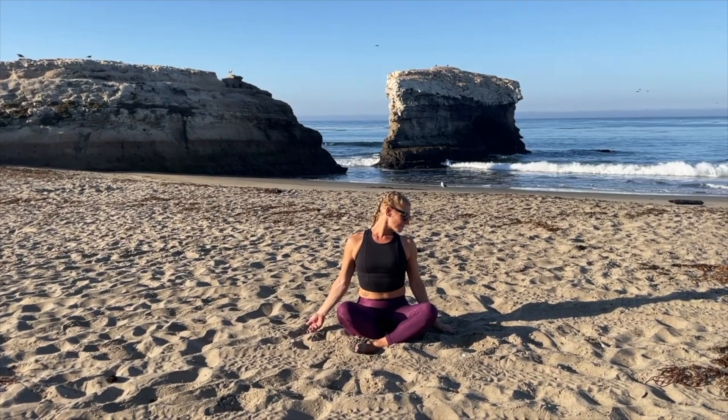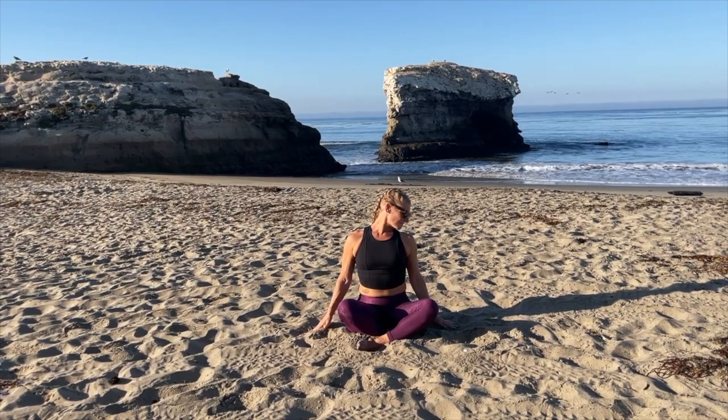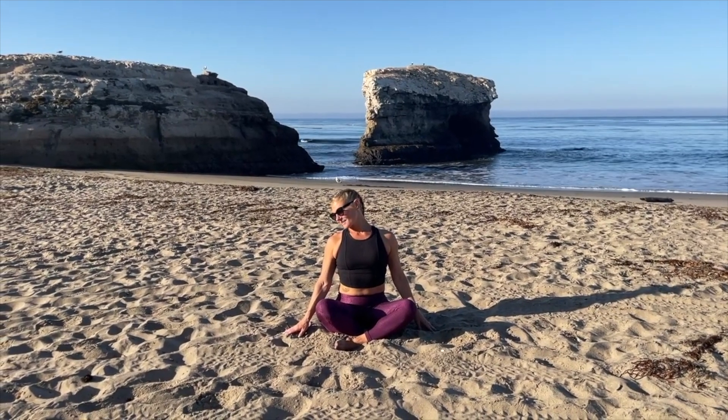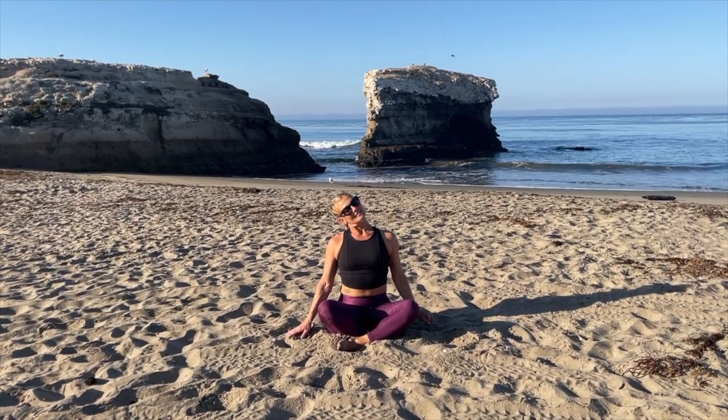Then turn your chin towards your underarm and back, as if you're doing a 'no' with your head. Look forward again, bring your head up, and bring it to the other side. Reach your arm out just a little, bring it back down, then start on this side bringing your chin down towards your left underarm, getting some movement through the neck, moving slowly and deliberately.